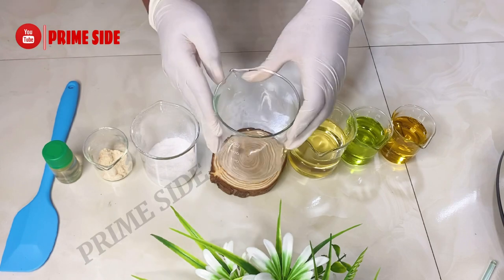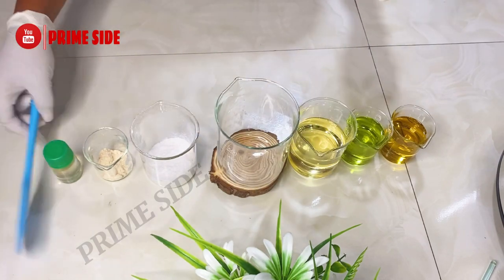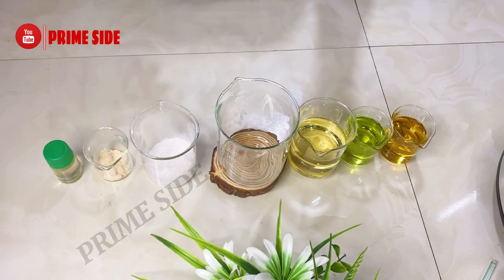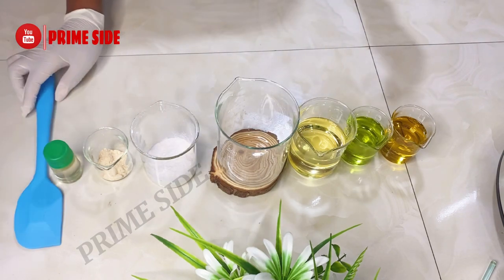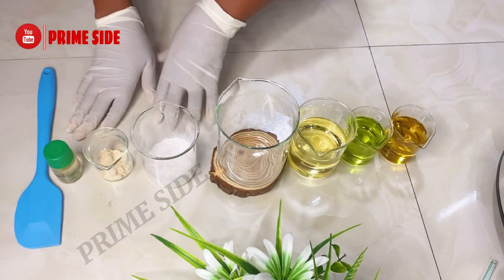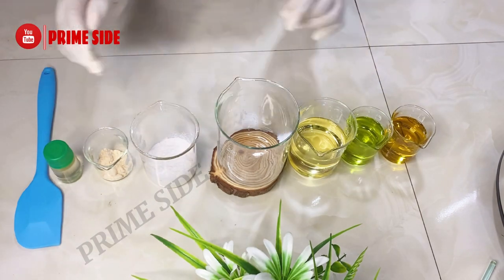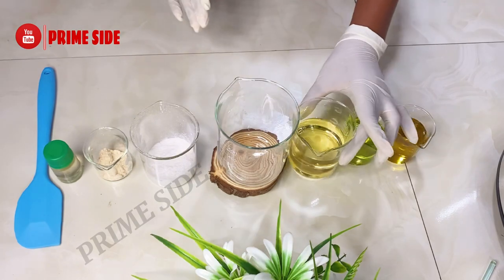To make this I'll be needing my mixing bowl or beaker — here I have a beaker but you can use a mixing bowl. I also have my spatula for mixing, and you can substitute this with a spoon if you don't have a spatula. So these are my actives and these are my oils.